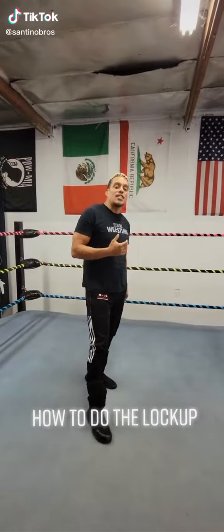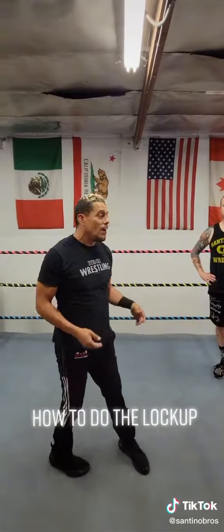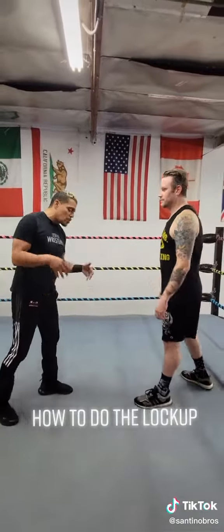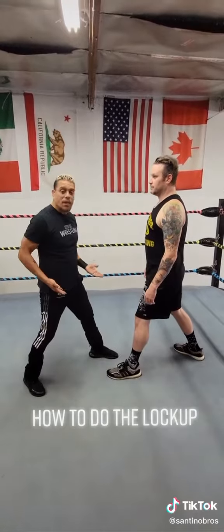What's up everybody, I'm Joey Kaos with Santino Brothers Wrestling and what we're going to show you how to do today is how to do the lockup. I got my man Bruce Edeby right here, why don't you go ahead and step in. What we want to do is when we lock up, we're actually going to throw our left leg forward first. We're going to step so we're just kind of actually mirroring each other.